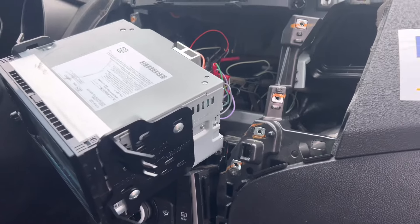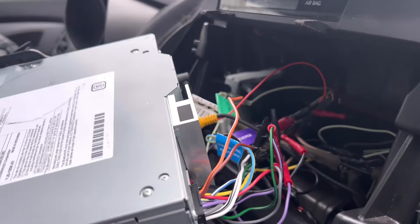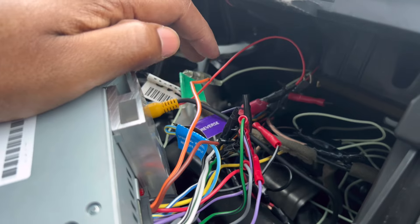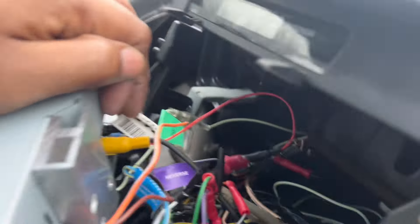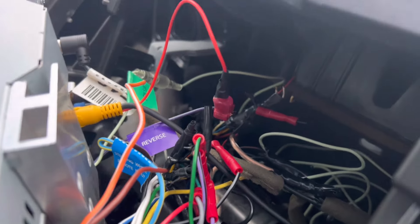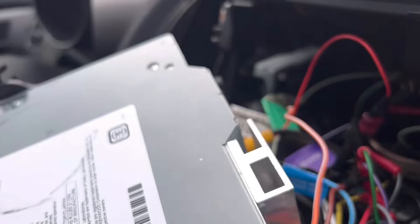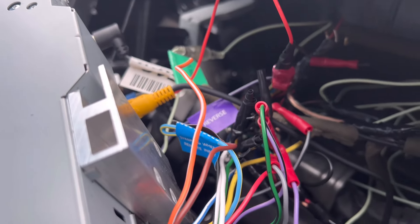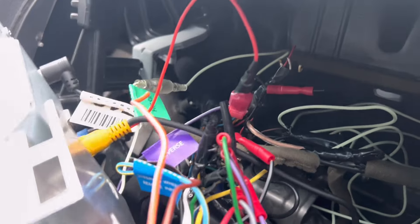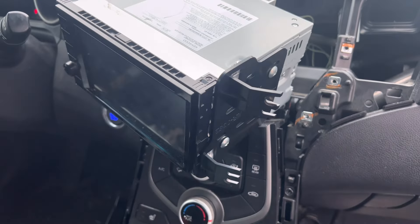Boy, I am tired. I think we have everything complete. I got my video camera RCA plugged in and I also got it tapped into something called 'reverse' on the head unit. The manual says that's supposed to go to the trigger wire — I don't know exactly what the trigger wire is, but I know it's supposed to be connected to the reverse light somehow. Got that tapped in pretty good. Before we lock everything back in, I'm gonna start the car and see if it works.